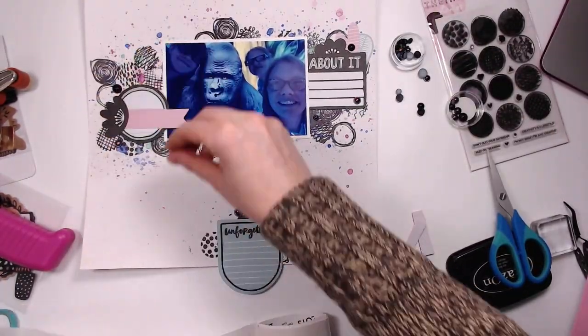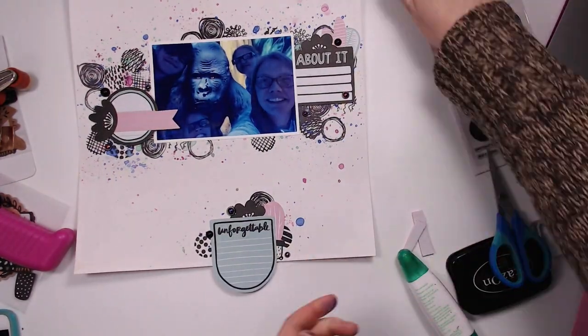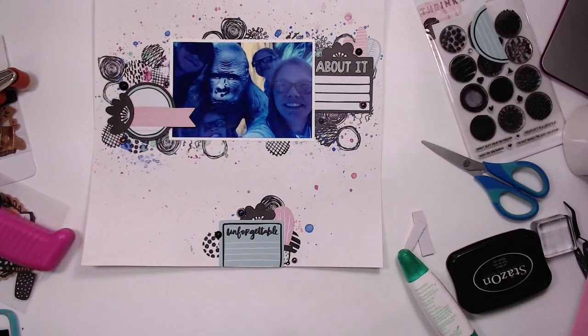I'm just using some Zatz blings to stick these down. I find that that is the best way for these sorts of things — they hold very well.